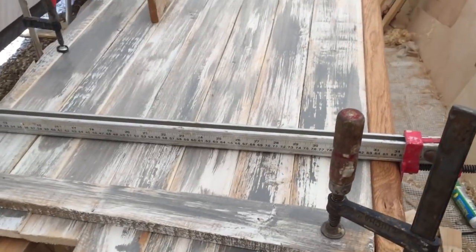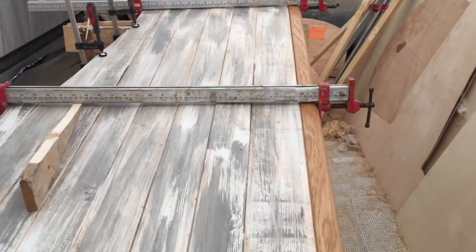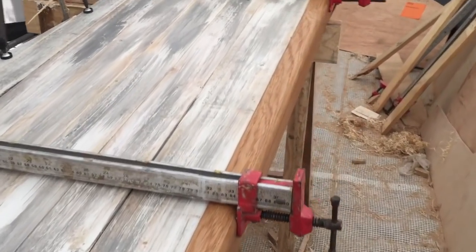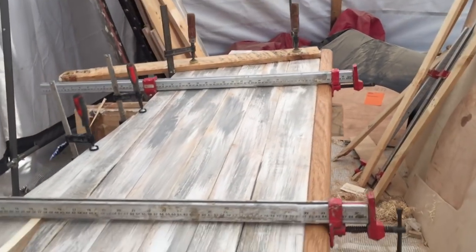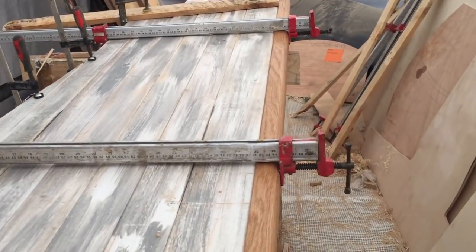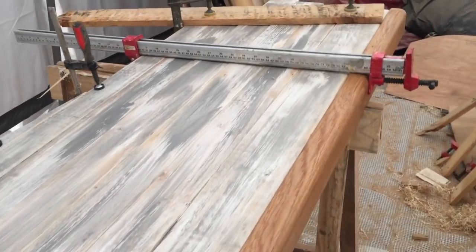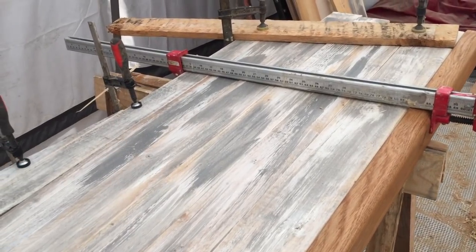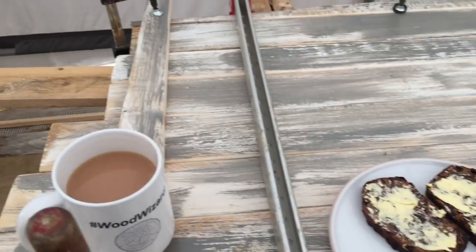Well hello there. I've just clamped these panels up, glued them on. This is basically one of the walls in the bathroom - the basin will be set against this wall. I'm quite pleased with the progress so far. I just glued that up - well, it's tea break time now.